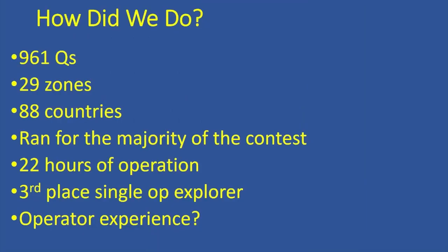So, how did we do? We made 961 QSOs, 29 zones, 88 countries with 100 watts. I ran the majority of the contest doing search and pounce, as I wasn't breaking pileups easily. I finished third place in the world in the single-op Explorer category. Interestingly, C6AGU finished third place in the multi-op category. It was as close to being there as I could have been, considering I was operating over a satellite link.